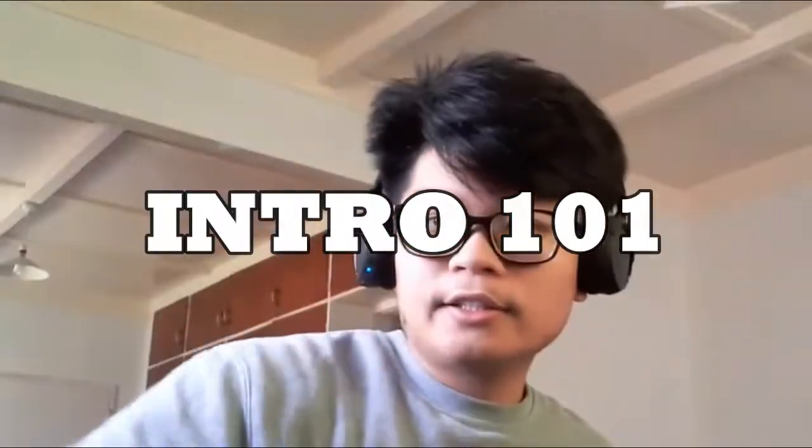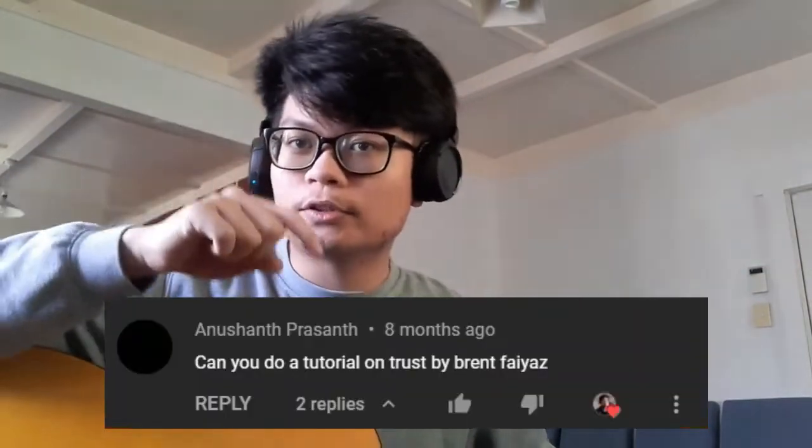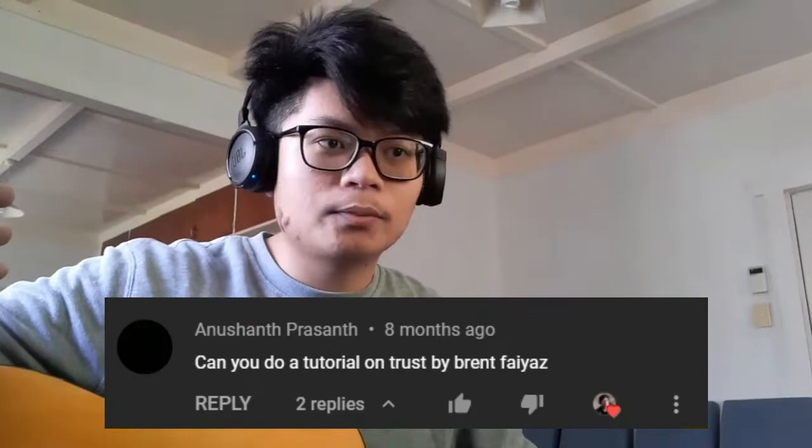Hey everyone, this is going to be a guitar tutorial. I decided not to get too formal with this because this song is just pretty easy to learn in my opinion. The song I'm going to teach you today is 'Trust' by Brent Faiyaz. First, I'd just like to give a shoutout to this person right here for suggesting this song for me to teach.